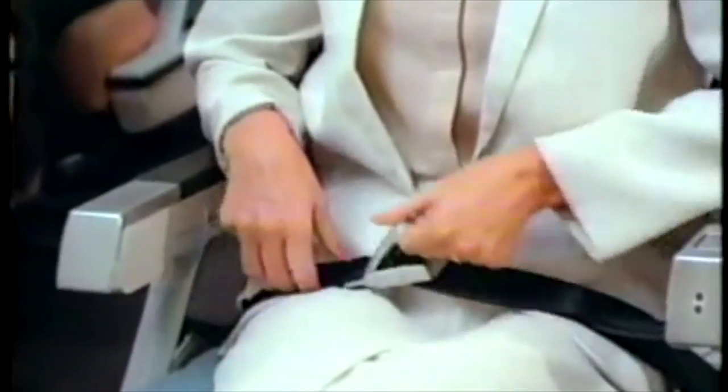To change the length of the belt, adjust the strap. To open the buckle, lift the metal flap.